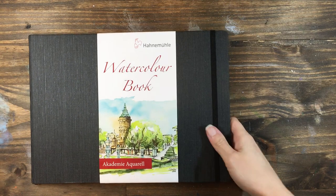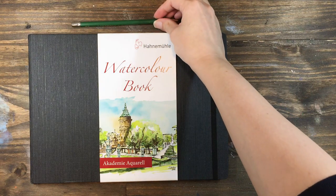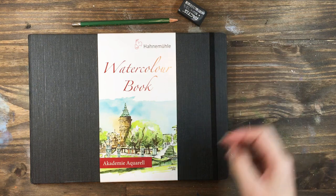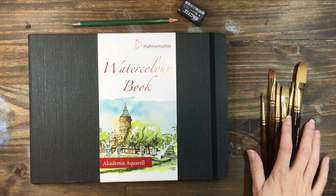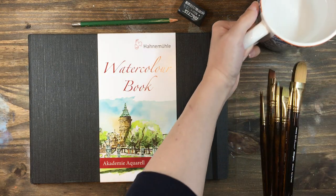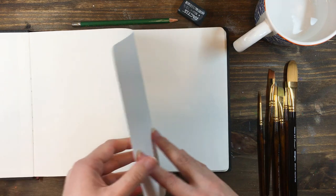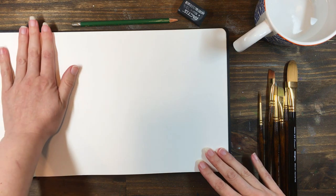A lot of times when I sit down to paint, I have an idea in mind. Other times I like to just go with the flow and see where it takes me, kind of like in a dream where you don't really know the outcome. This is my time to explore without pressure or expectations and just push the paint around the page. This midnight wave was one such experiment and it's quite a nice exercise in blending and flow, so I thought I'd make this video so that you could paint along too.